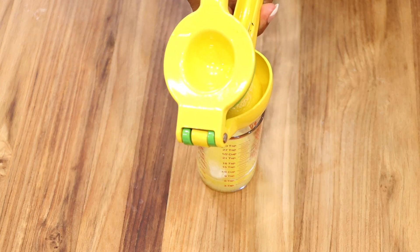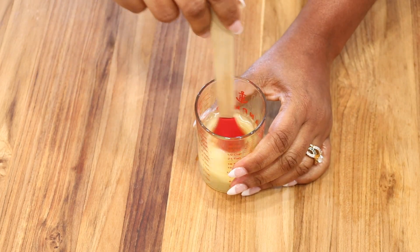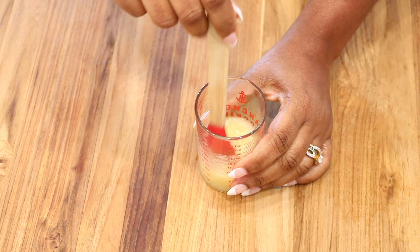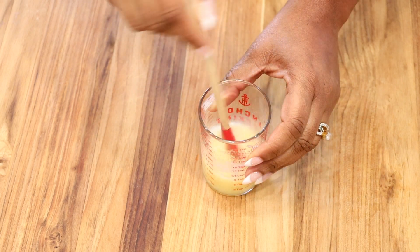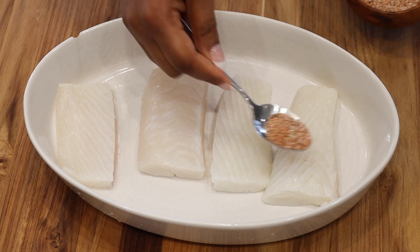In a small cup, go ahead and add your melted butter — we are using a quarter cup of unsalted butter. We are also adding in juice from one lemon. Mix that well and set it aside. It will start to solidify, but just before we use it, we'll melt it again.